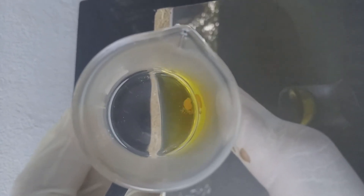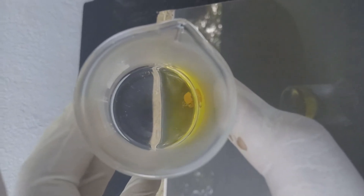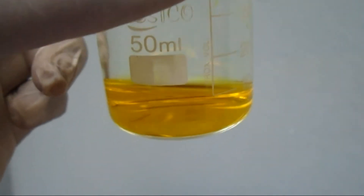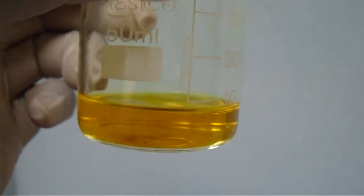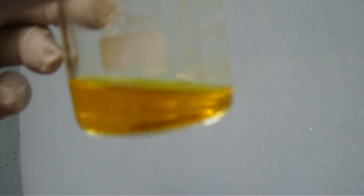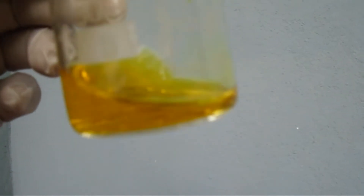Now I am going to heat it a little bit and we will see what happens. After the reaction, you can see a very clear solution — a nice yellowish gold color solution.